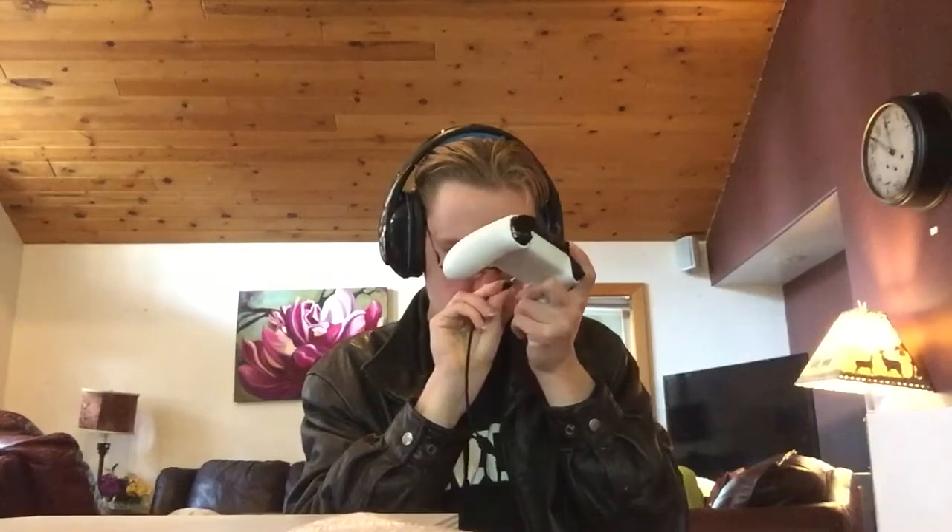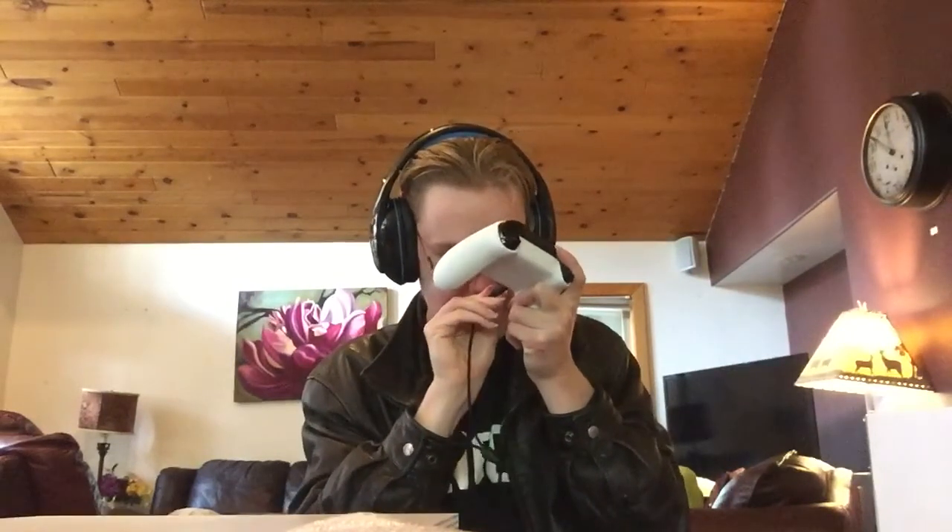This is my new headset — it lights up, and the microphone comes down like this so I'll be able to talk to you guys. I put on my headset, take the USB cable, plug it into my controller, and boom — pull this down and I'm ready to game online with you guys. It was pretty tough putting the headphone jack in there, but that's my new headset.